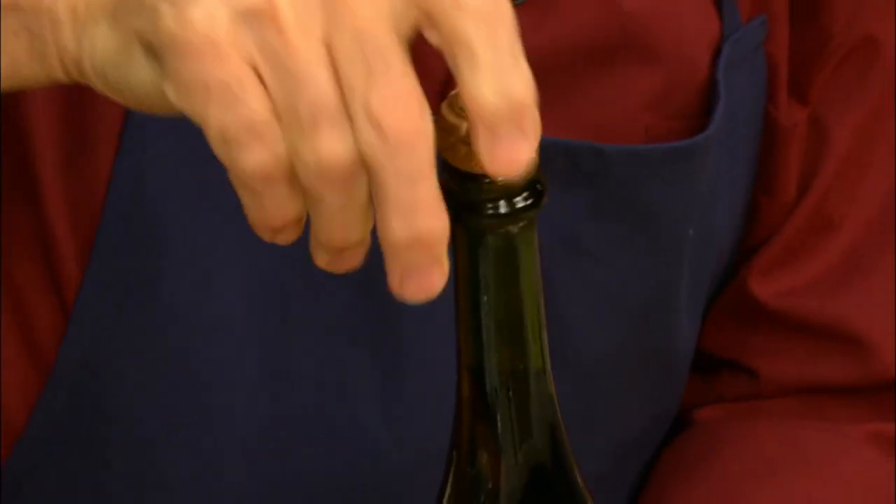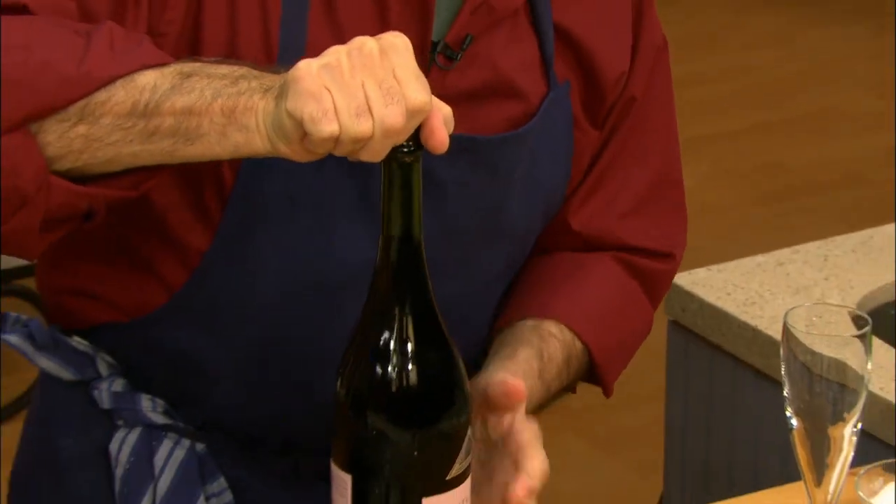Remember that when you open champagne, you don't try to turn the cork. You grab the cork, you don't move it, and you turn the bottom part of the bottle.